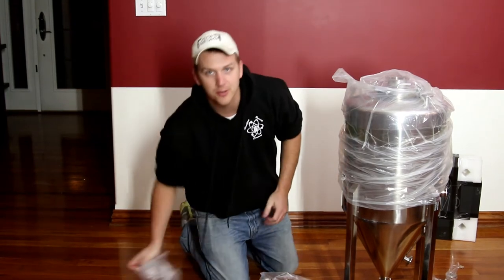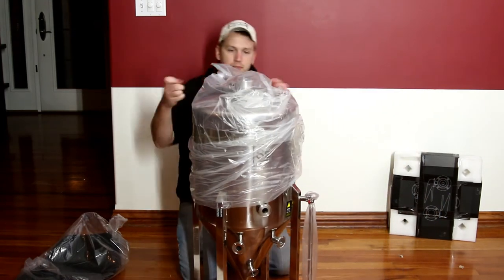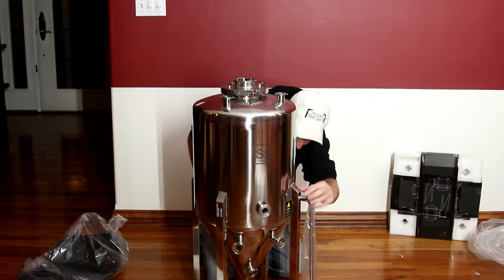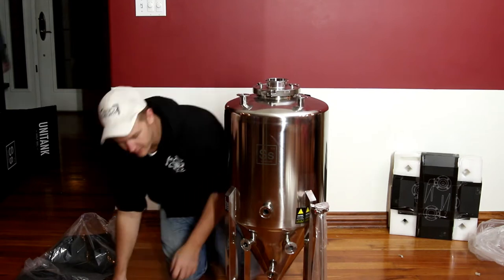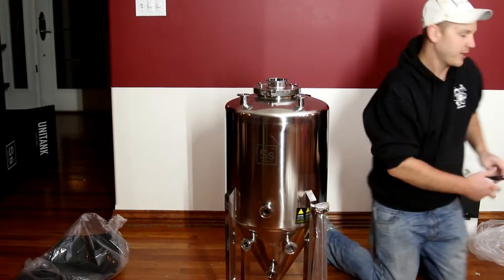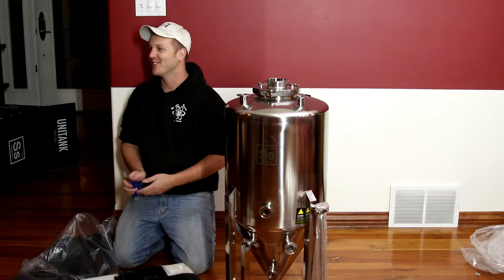Let me kneel down here so I'm actually in the shot. Let's pull this guy over here and take the little cover off of it. What we have here is an SS Brutus unit tank. Maybe my dog attacked me. So let's pull the parts box over and see what we have inside. Apparently Marv wanted to watch the unboxing video.